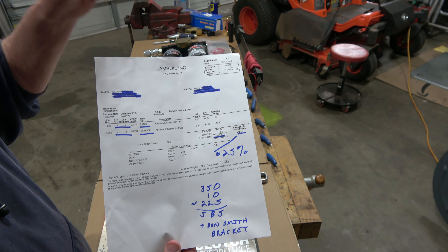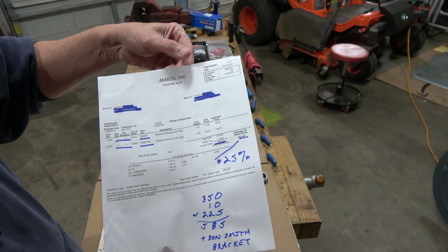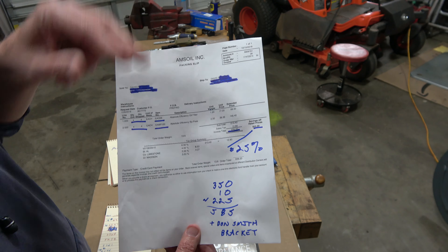Don't think for a minute that maintaining the truck is going to be super cheap — it isn't. But the truck is a $55,000 truck, so the investment makes sense.